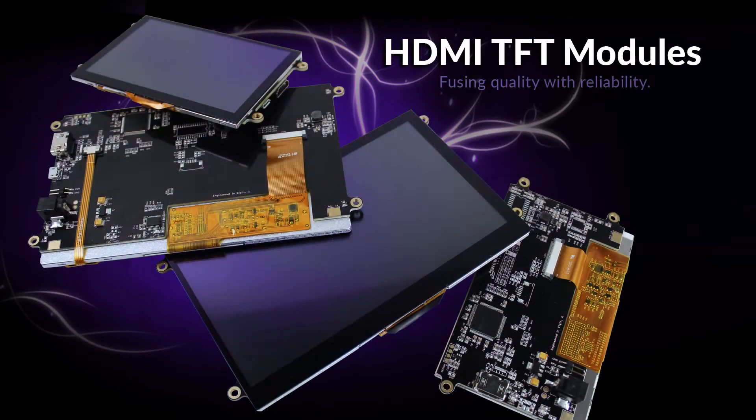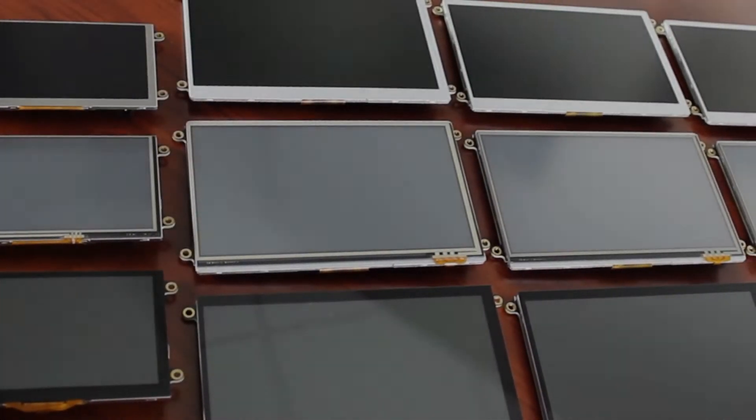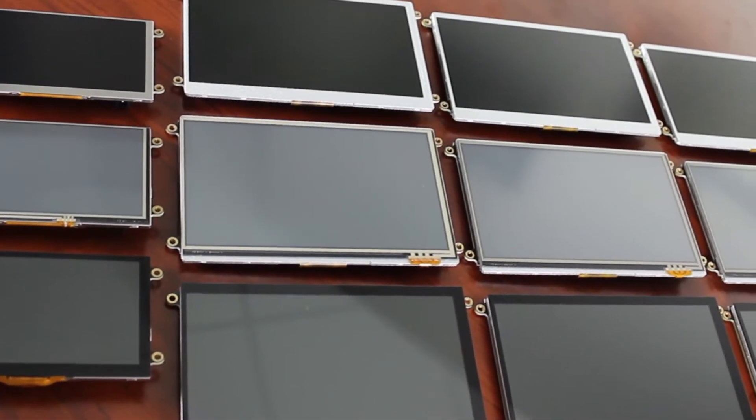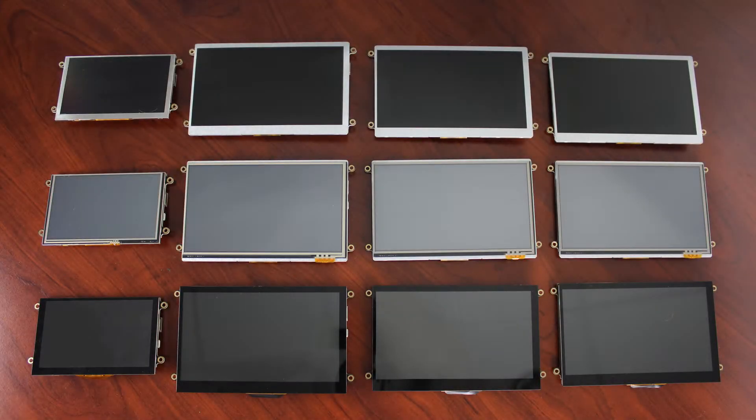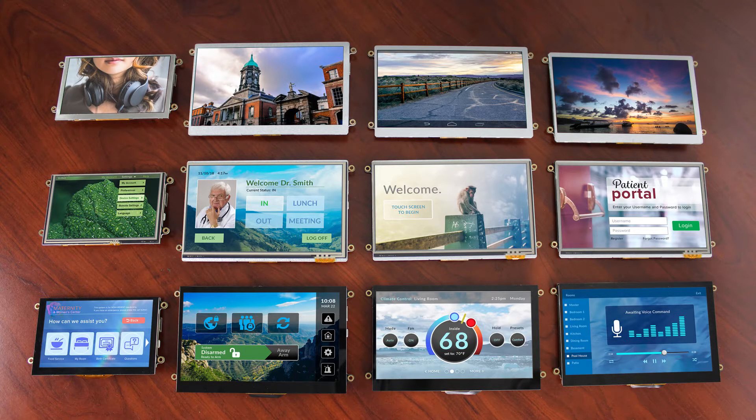Welcome to New Haven Displays' Product Overview for these new HDMI TFT Modules. HDMI Interface Compatibility has made its way to New Haven with a whole new line of TFT Display Modules. These new HDMI Interface Display Controllers are designed to support our 5-inch and 7-inch TFT displays, and they include a resistive or capacitive touchscreen controller connected by micro-USB.